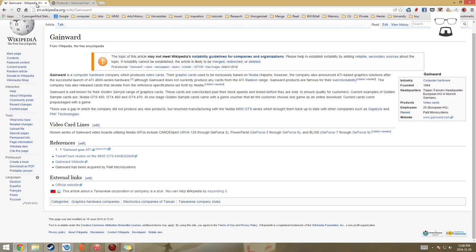A little background on Gainward: it was founded in 1984. The reason we don't know about them so well is because they're actually a sub-company under Palit Microsystem. If you've ever seen Palit graphics cards, they make cards as well. So if you get a Palit or a Gainward card, you're essentially getting it from the same people.